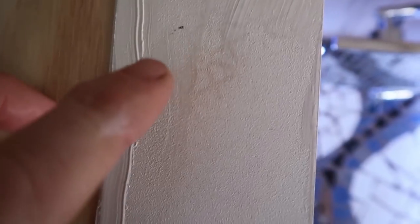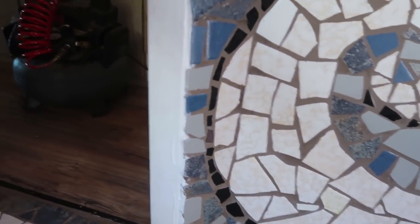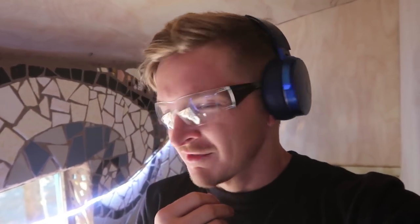It turned out pretty well — I'll scratch this off later. It's a little messy but I'm very confident that it won't leak much water. I think we're ready to put the door in; I just need to wait for it to dry. The liquid nails says 24 hours, something tells me that's a little generous.